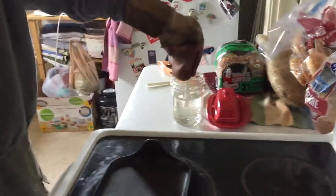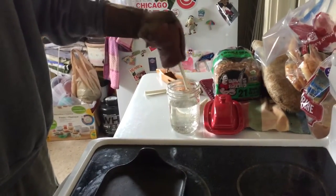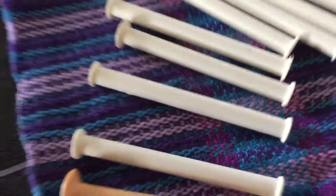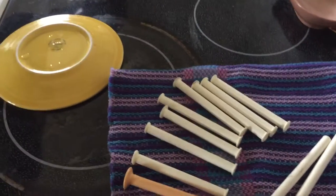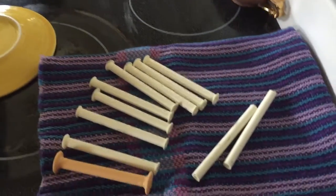And that's it — just cool it down. There it is. For pennies you can make yourself some really great bobbins, and even give them away as gifts. Thanks for watching today.